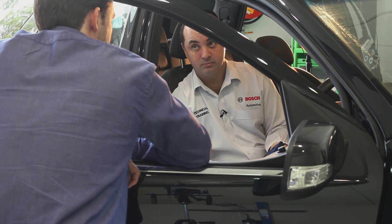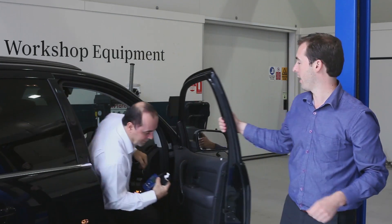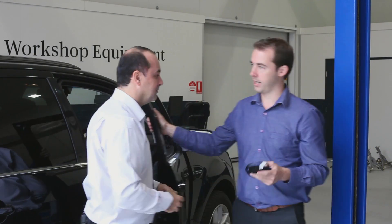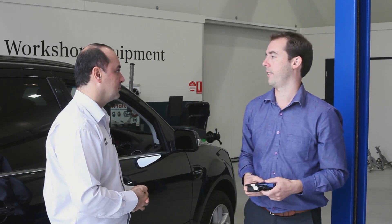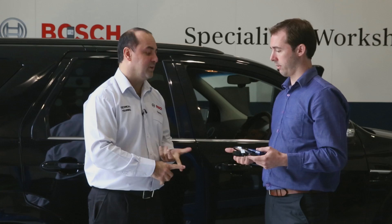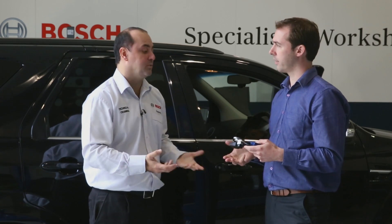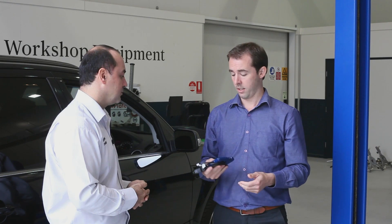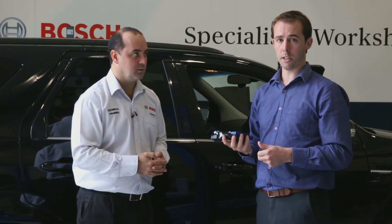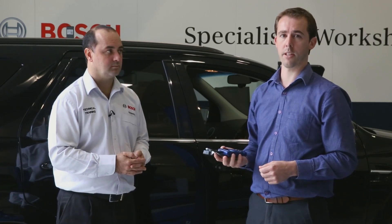Thanks, Chris. That's pretty much covered the use of the tool on this particular car. The key functions are code reading — the main thing people use it for — plus live data, freeze frame data, and reading your monitors. It's a good little DIY scan tool. It's the Bosch OBD1110. We hope this information was useful for you, and thanks for your time today.